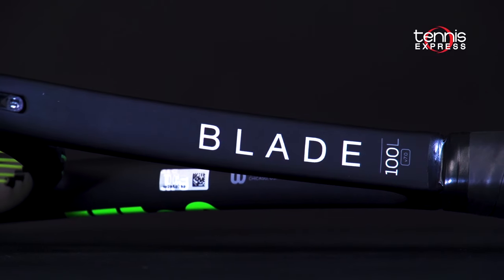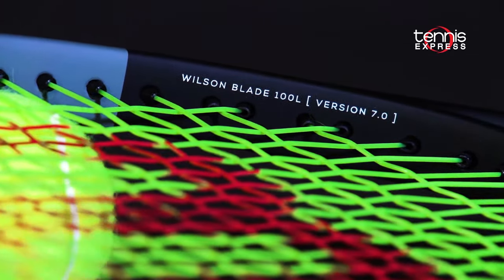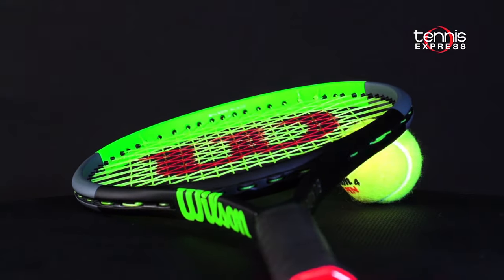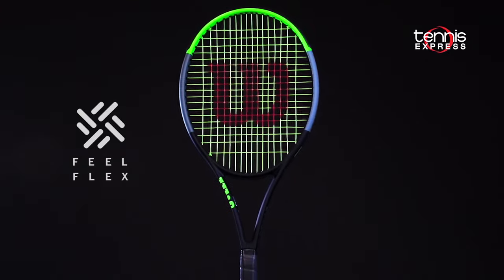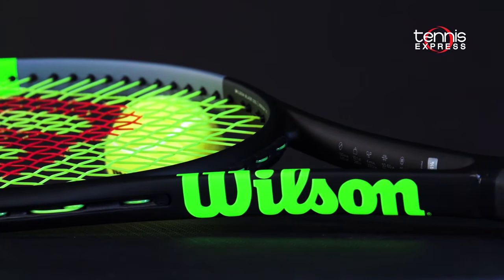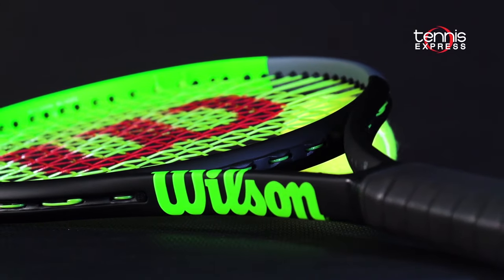The Wilson Blade is the most used racket on the Pro Tour and is widely used throughout NCAA and international junior competition. With this update, Wilson borrows from the success of the Clash and introduces FeelFlex to help players feel connected to the ball like never before. By utilizing carbon mapping throughout the frame's construction, FeelFlex gives the new blades better flex and increased stability.